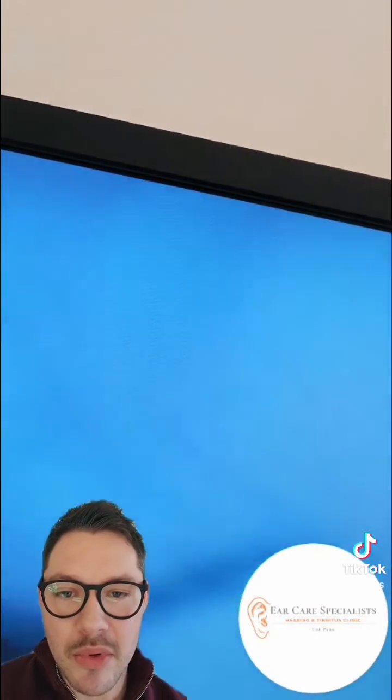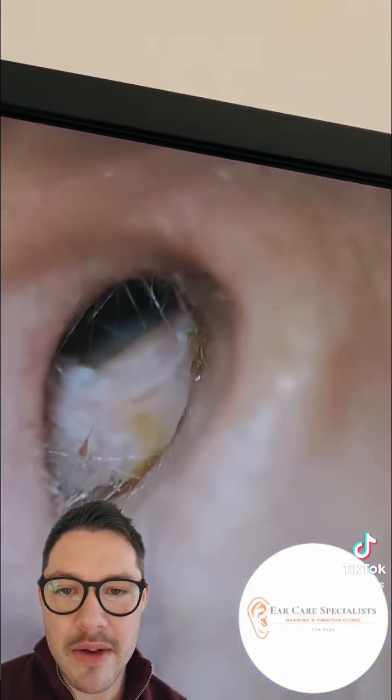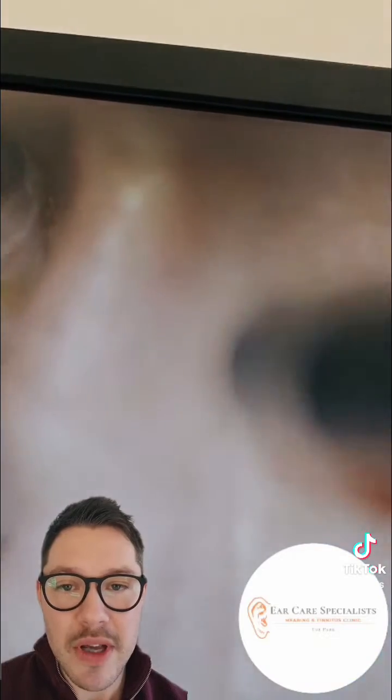You can see a big ball of the skin and wax come out of the ear there, and that's pretty much freed up the ear canal now, so the patient will be in a big relief and will start to hear much better. When you have big occluding chunks of wax in the ear, it will cause what's called a conductive hearing loss.